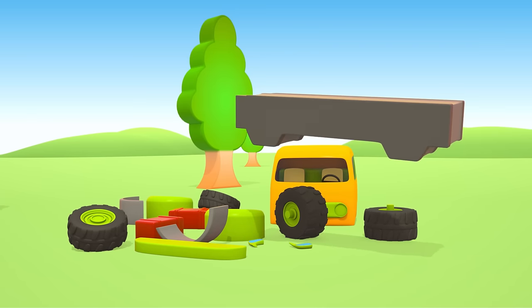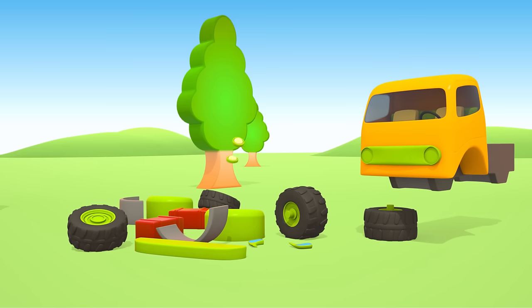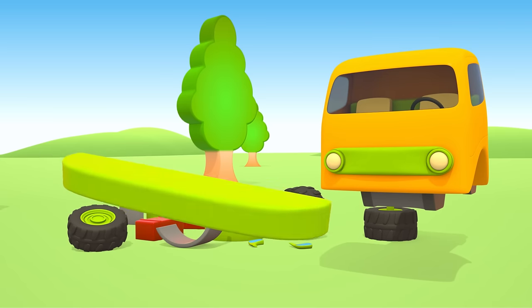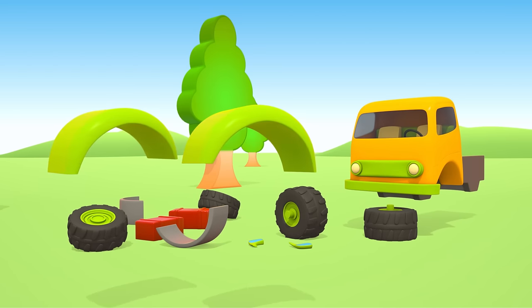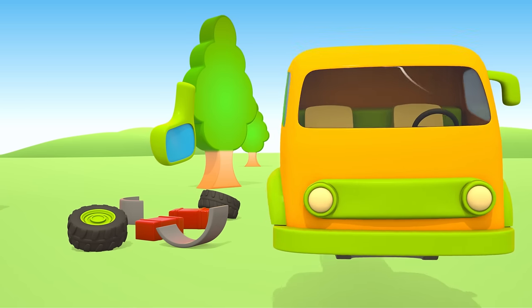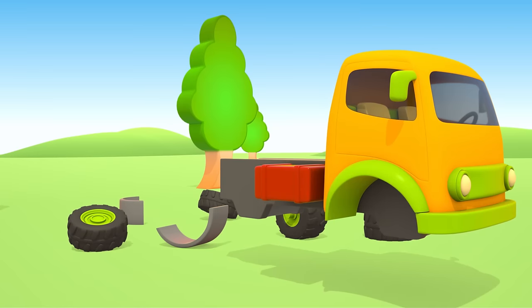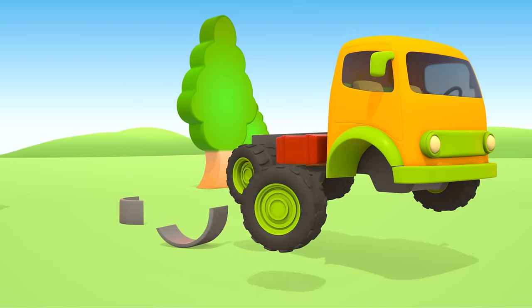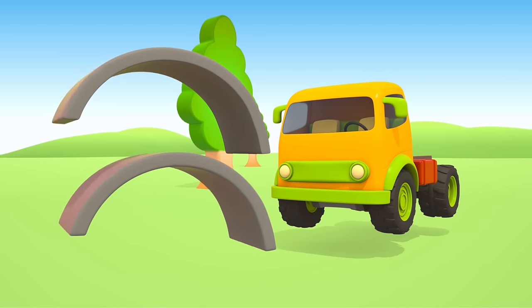The Chassis. The Cabin. Headlights. The Bumper. Splash Guards for the Front Tires. Mirrors. Red Gas Tanks. Four Tires.